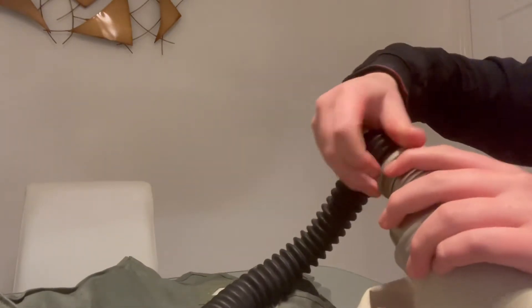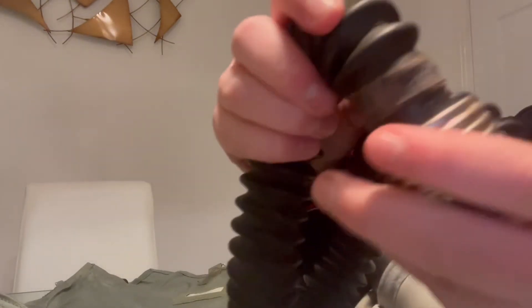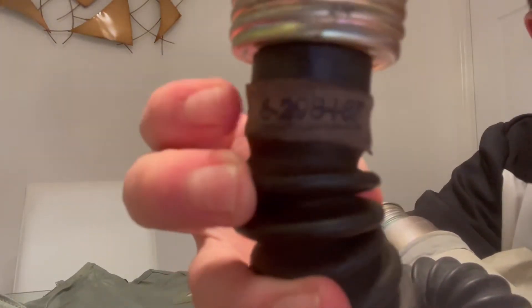The hose is your average 40mm GOST thread hose, to screw on to GOST masks. There's a funny story — the first gas mask accessory I ever bought was a hose that claimed it could fit both NATO and GOST threads, but it fit neither. I have no idea what size it was — maybe 42mm. It was only £8 so not a big deal. If you look at the hose, it has numbers on the edge — there's an 87 on the end, which might be a date.